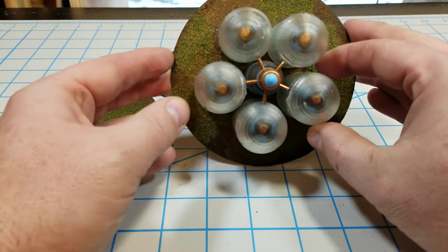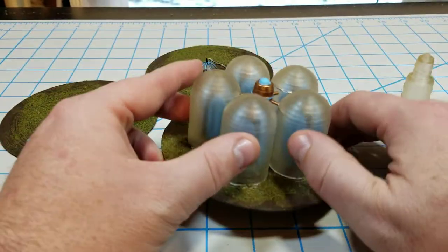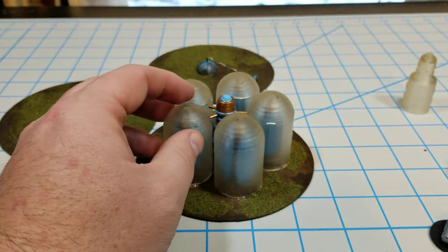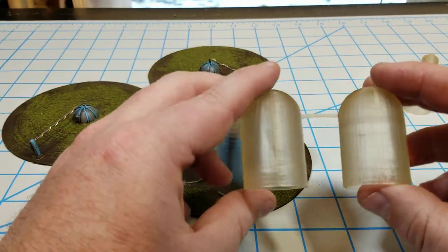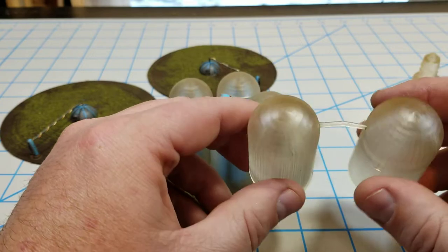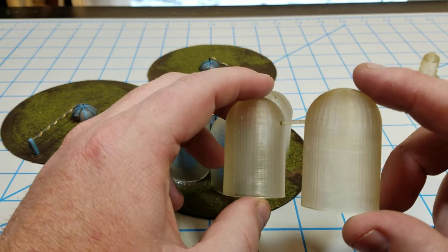It has five collector points and a center section, and then domes put over top of them. The domes — everything — is just cast out of transparent resin.